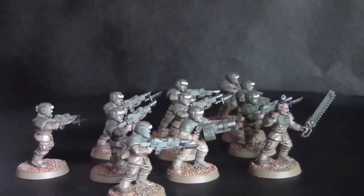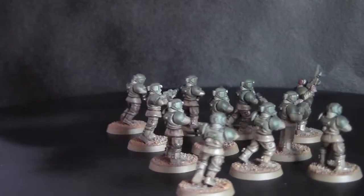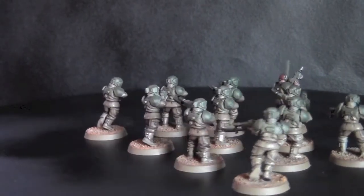Hello and welcome back to JMP Miniatures. This is another commission showcase of a recent commission that's just been finished. It's an Imperial Guard battle force.